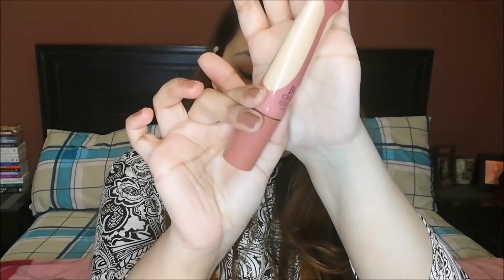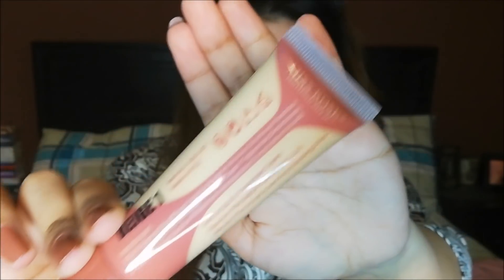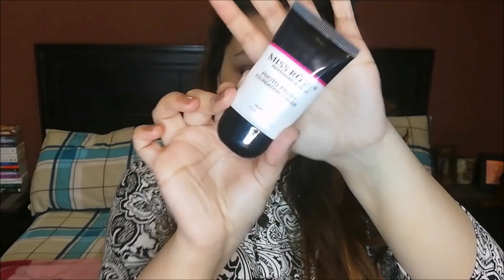When I use a matte foundation I use Beige 2, but today I'm using Beige 1. The difference is that Beige 1 has a yellow undertone while Beige 2 is more of a neutral undertone. I'm going to be using the shade Beige 1 today. I'm also using the Miss Rose photo finish primer — the best primer for oily to combination skin, as it covers your pores so easily.